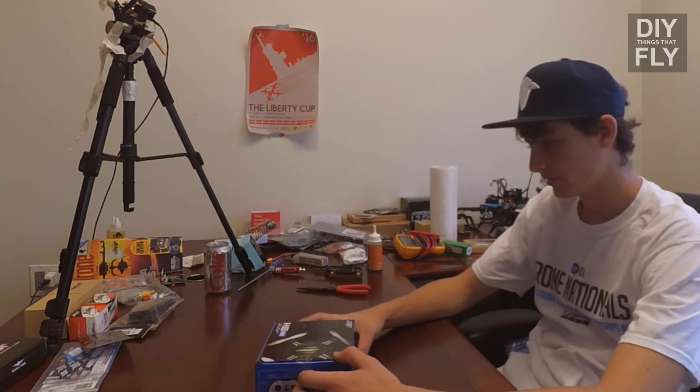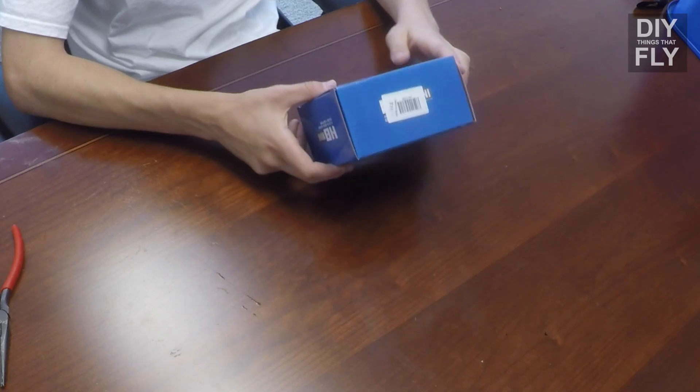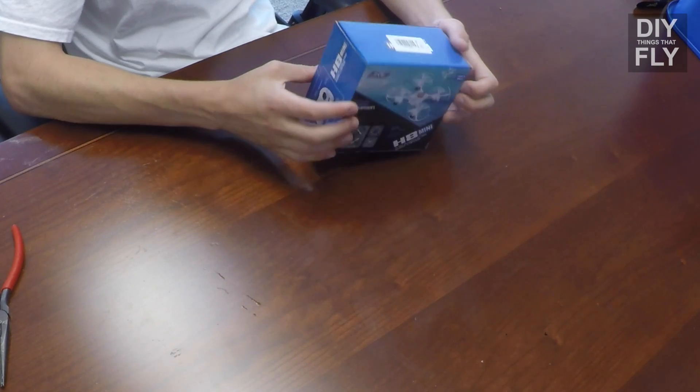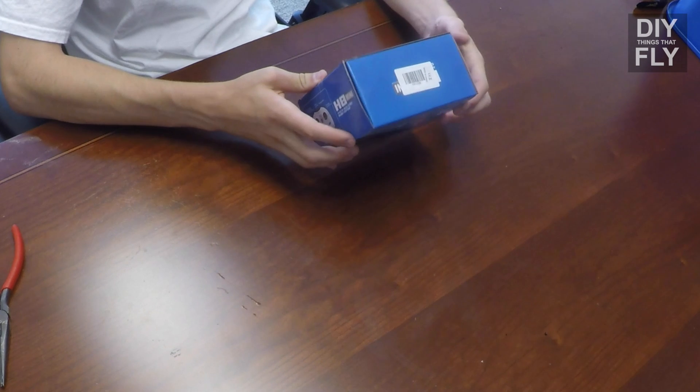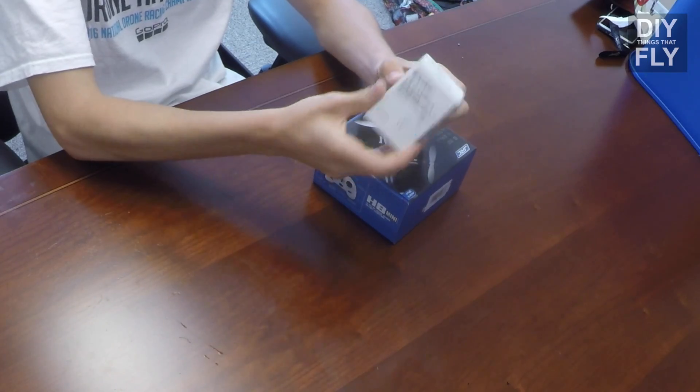Hey guys, it's Riley with DIY Things That Fly. I've got this JRC H8 — you might also know it as an Eosheen H8 because Eosheen rebrands the same product, and so does JRC. You can get this thing online for about 20 bucks. It seems like a lot of fun to fly, but I want to make it fly FPV, and to do that I'm going to be using this Hobby King Elite transmitter and camera combo that transmits on 5.8 gigahertz.